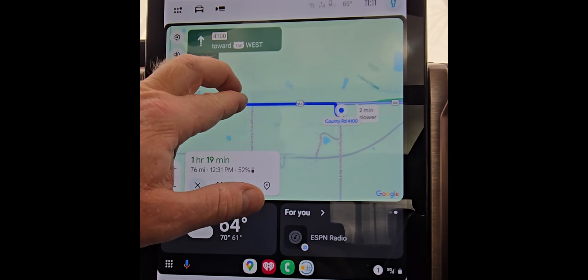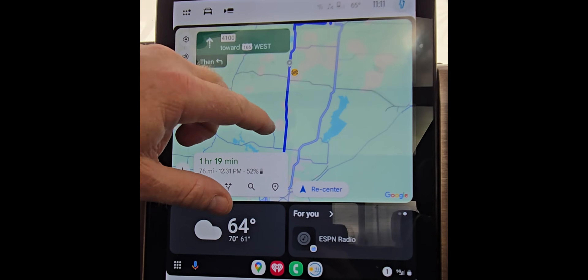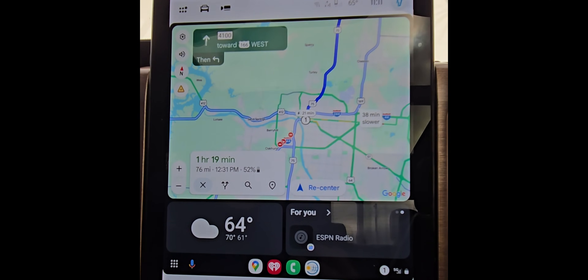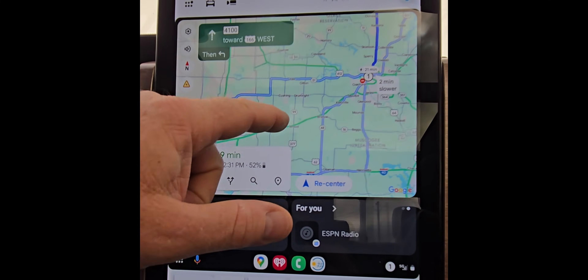That's going to reroute you, and if you zoom out, you'll see it's brought you down to Tulsa. It's going to tell you you're going to be there for 21 minutes, and then you can move on — it'll show your arrival at the next station as you're charging.